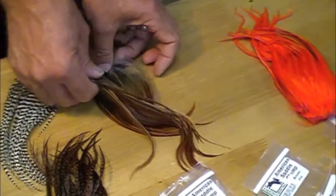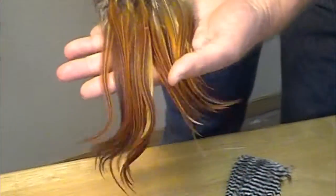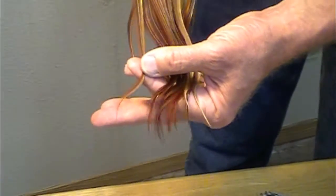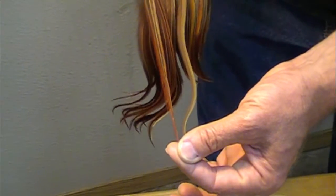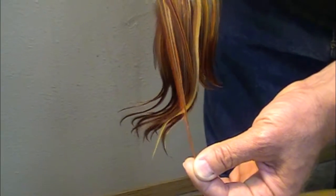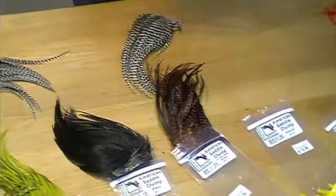Very nice natural colors, very slim and long. See that curve in that feather? We are trying to talk folks into having longer plastic packages to put these in. But steaming these feathers a little bit and warming them up — get a pot of hot water on the stove and just hold these lightly above it — they'll straighten right out.